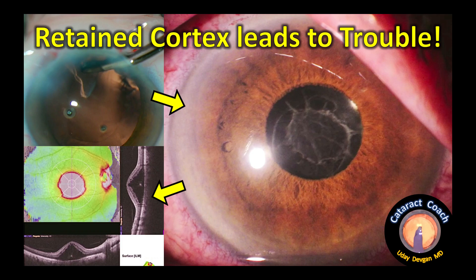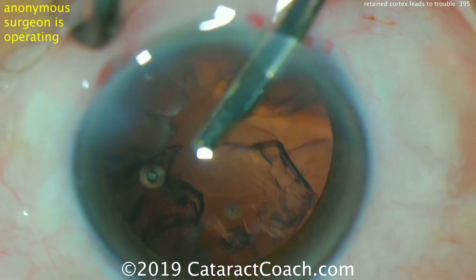Retained cortex leads to trouble, causing macular edema and decreased vision.